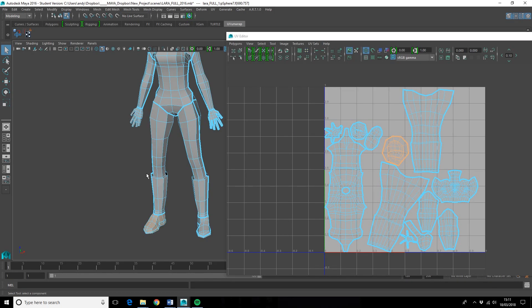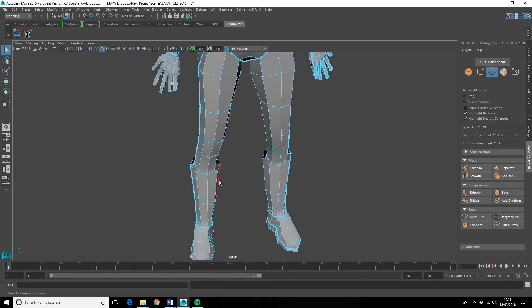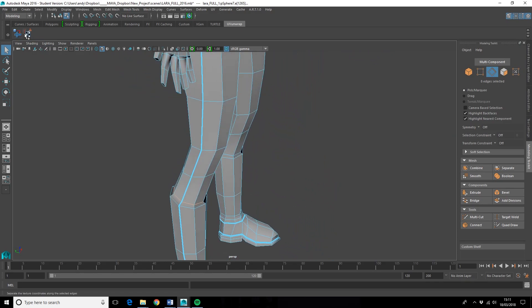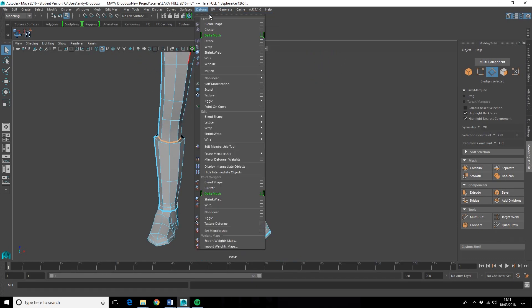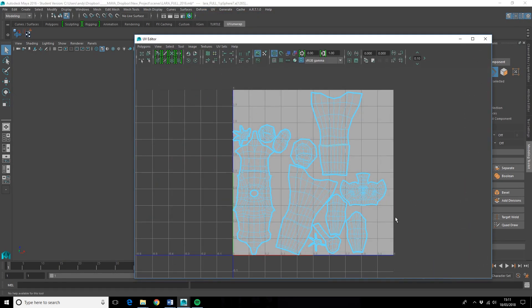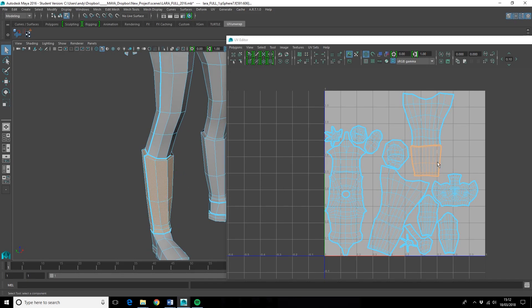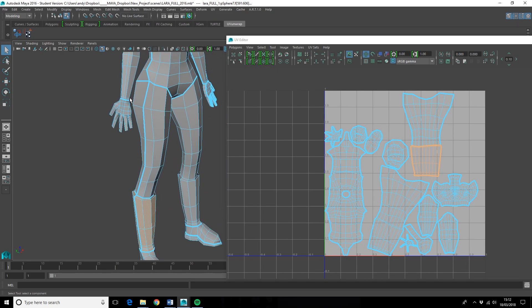I'm going to do those. Also, I'm going to cut a seam around the top of these boots because that's going to make it easier for us to texture. I'll go to edge — double click — and then go to Cut. If you have a look at the UV editor, the boot is now selected at the bottom so we can more clearly see where the actual boot shape is.